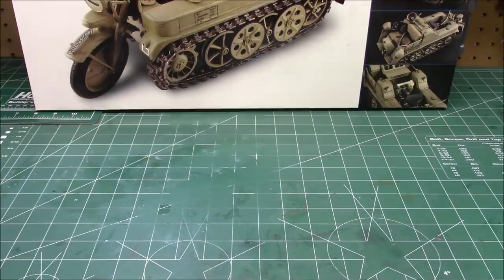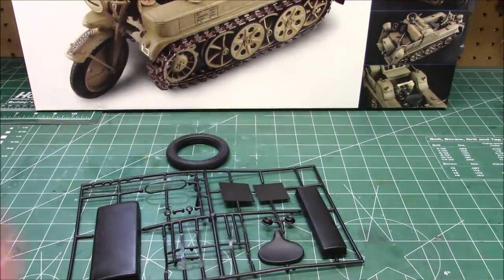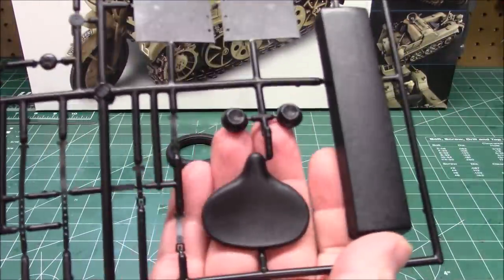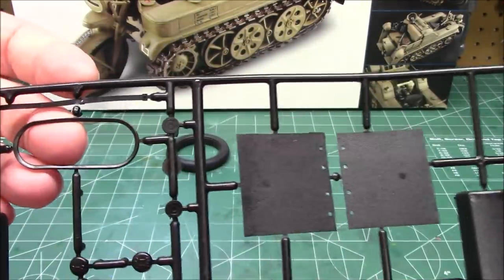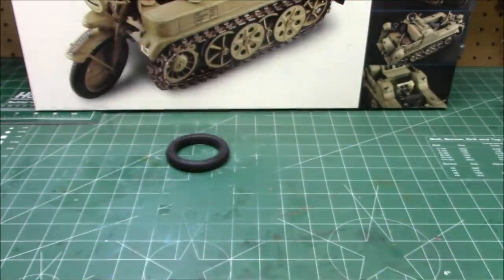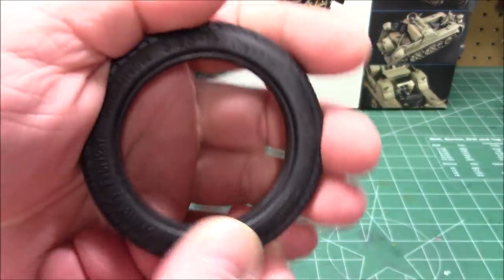We're not going to show you every single part in the model, but we are going to show you some stuff that's going to make you say 'what?' Vinyl parts to replicate the rear seat, to replicate the driver's seat. Look at my hand — 1/9th scale — gigantic drive belts. We've got tie downs with holes in them. At this scale you get a lot of detail in the package.